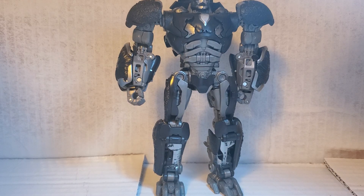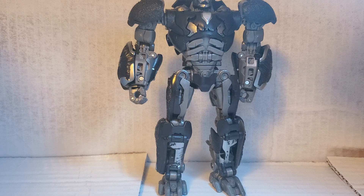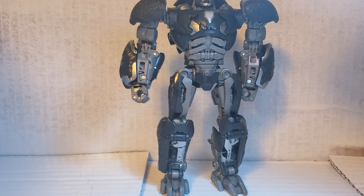Overall, this is a great figure. I would recommend going to get him if you can. Yeah, I've got some more reviews to do, so see ya.